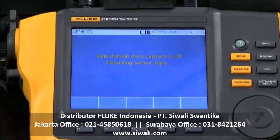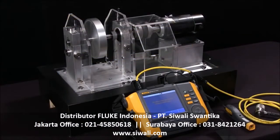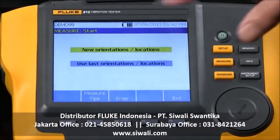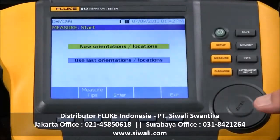Now it's measured the RPM and it's checking out the sensor, detecting the sensor type. Now we're ready to start the procedure and we have a choice to select new orientations or locations, or use existing ones.